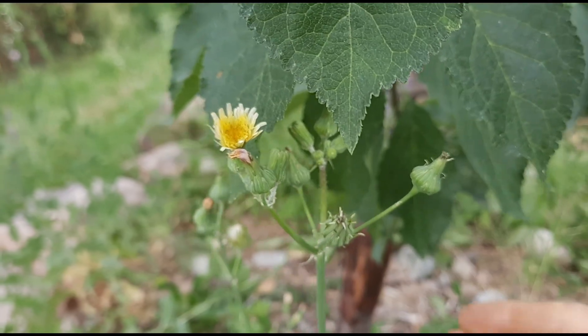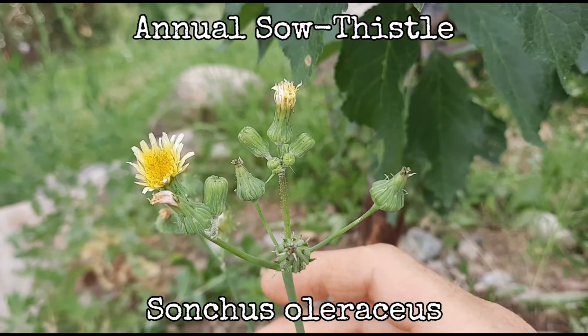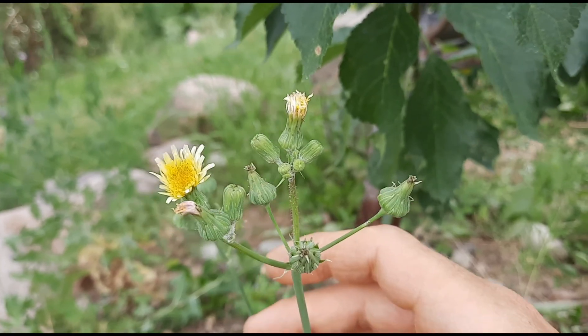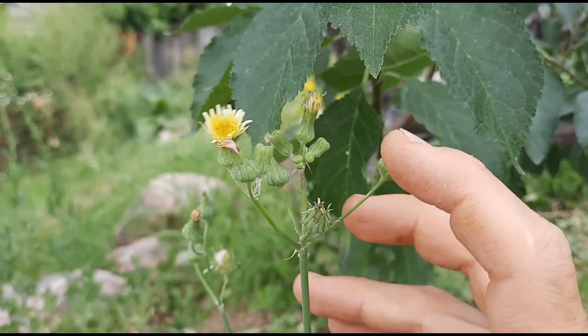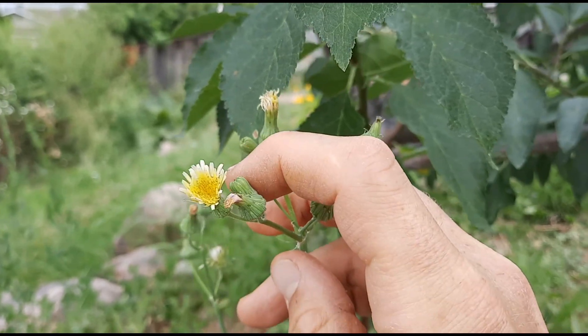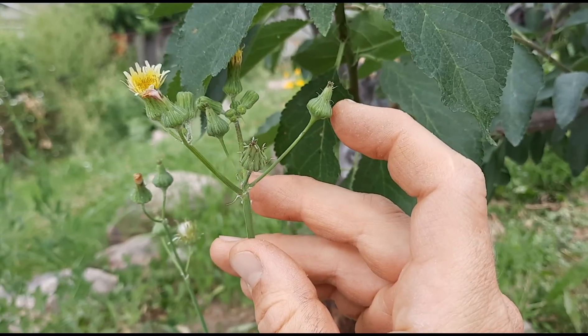Here is the annual sow thistle, or common sow thistle, scientific name Sonchus oleraceus. It looks very much like just a smaller version of the perennial. Its flowering heads are much smaller — one and a half to two and a half centimeters across — and they still have that bulbous sort of section underneath.